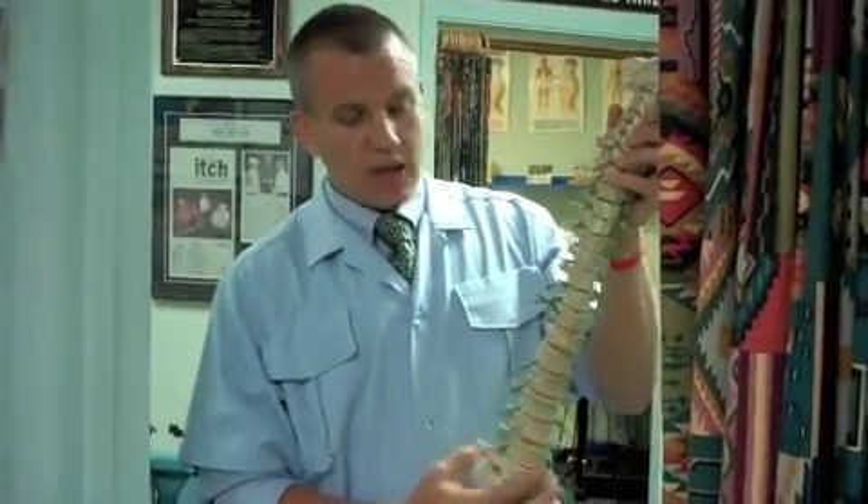Over time — 12 weeks, 24 weeks, up to 24 months — you achieve the healthy spine.